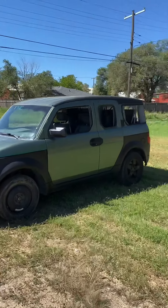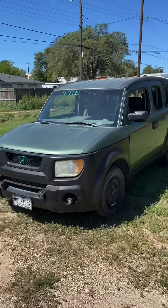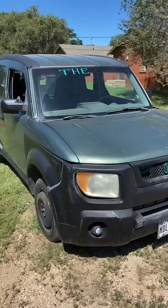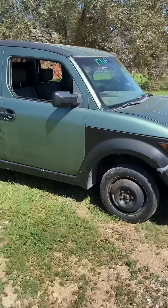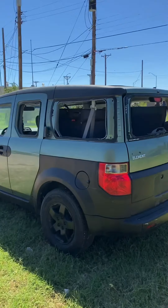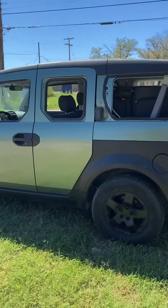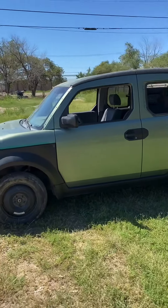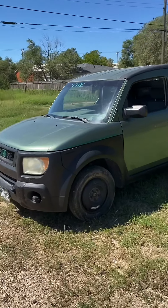Here she is, a 2000 — or maybe — Honda Element. It's so loud because someone stole a catalytic converter, but she is all-wheel drive. All the windows, except for two, are busted out of it. I ordered all the glass. We're about to put it in. We're going to camo this thing, lift it, obviously put exhaust on it, turning it into a ducking rig.